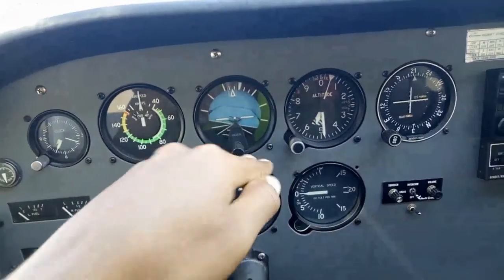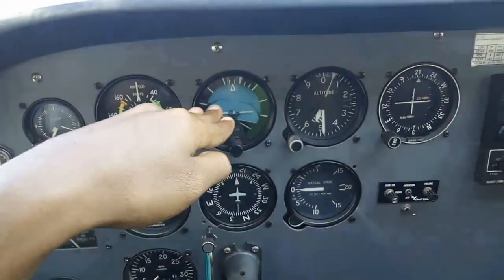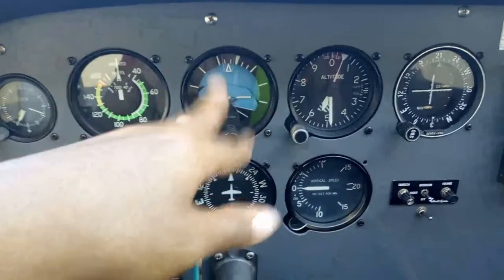Attitude — that's the relationship between the nose and the horizon. So if your wings are level, it shows wings level. Right now it's off, so it looks like it's banked.